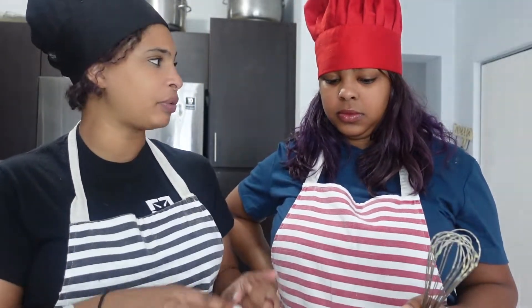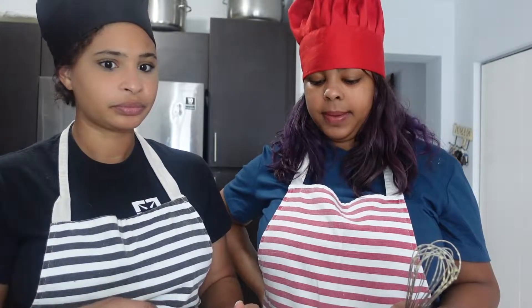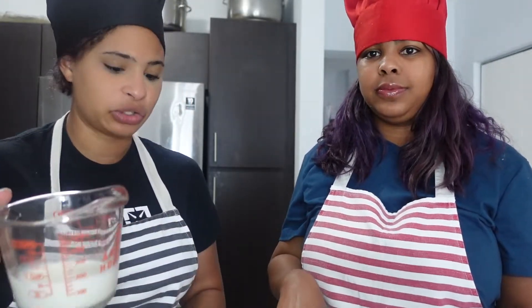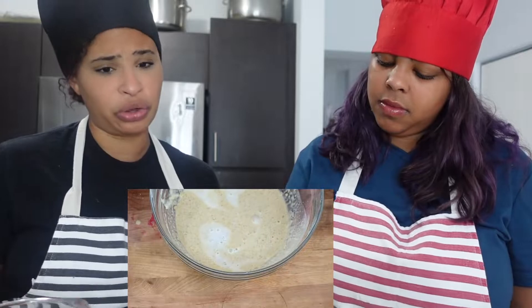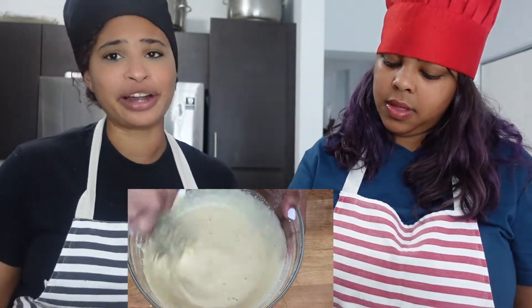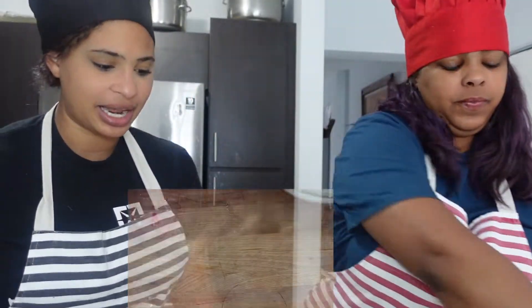All right, back to the baking! We're going to gently start combining the wet and dry mixtures — I'm going to pour the wet mixture in as you gently fold it together. Oh, I forgot to mention — we need to add the milk! I'm notorious for forgetting things. All right, now that it's nice and mixed in, we're going to gently fold everything together.